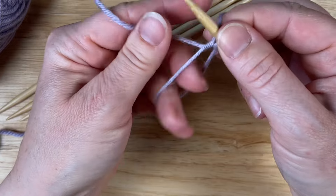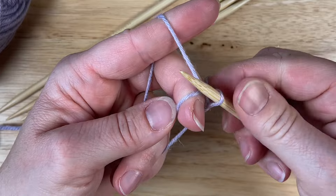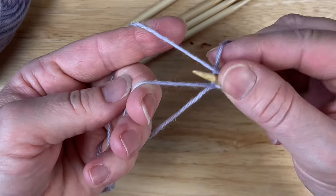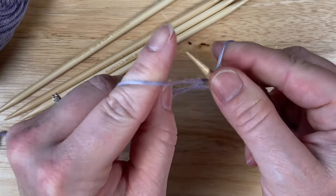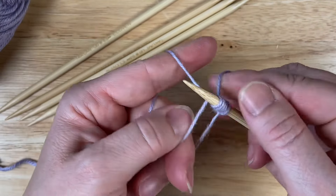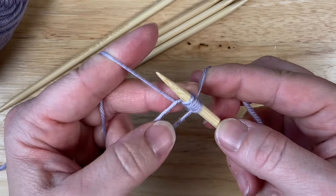This is where I'm going to keep my tail nice and tight. Hang on to that working yarn — it can be a little bit awkward. If you need to tension and pull back, you can totally do that. Then yarn over, go through the loop and knit one. I'm constantly adjusting my stitches through this.